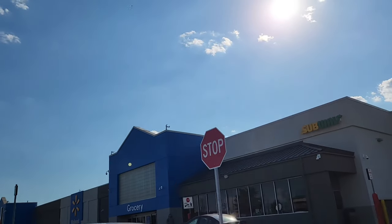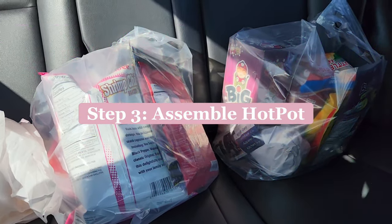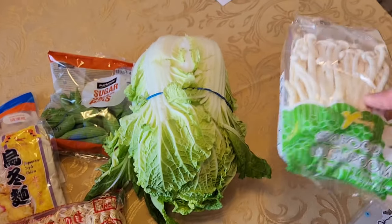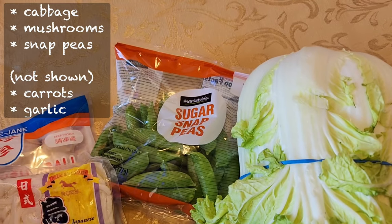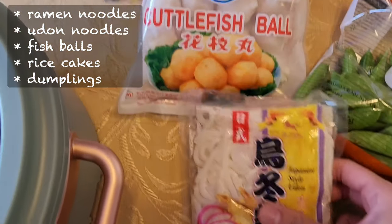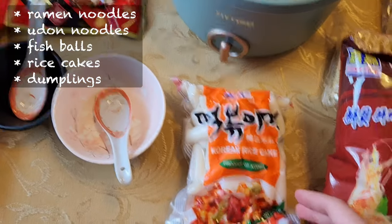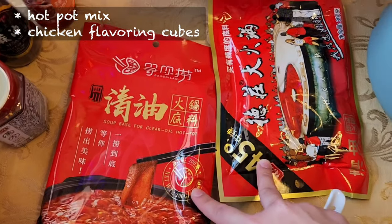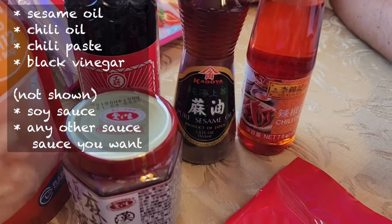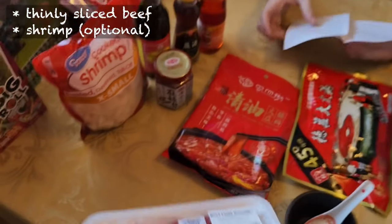Shrimp crackers. Somehow they didn't have the veggies or meat we wanted, so we're running into Walmart. Here's everything we got. For veggies, we have mushrooms, some napa cabbage, and some sugar snap peas. Some dried noodles — kind of like ramen — udon noodles, cuttlefish balls, dumplings, some Korean rice cakes. These are the two hot pot mixes we got; not sure which one we're going to try. We got some spicy chili paste, black vinegar, sesame oil, chili oil. This was as close as we could get at Walmart — still going to be good. Got some cooked shrimp.